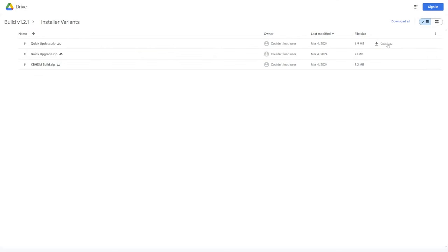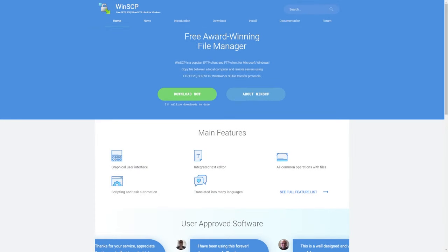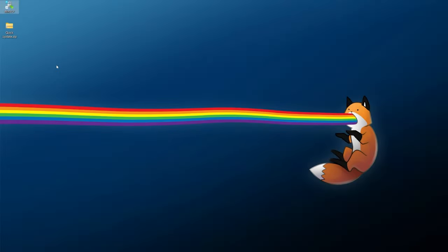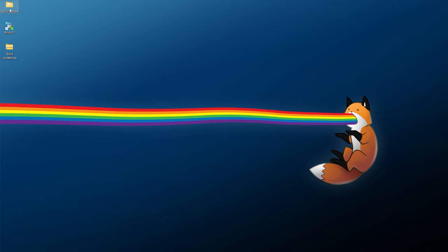Once you find the zip that works for you, highlight it and download it somewhere easy to find. You'll also need an FTP client — I personally use WinSCP, but use your preferred one. Download and install WinSCP if you're on Windows. If you have any issues with archive extraction, 7-Zip is free and easy to use.